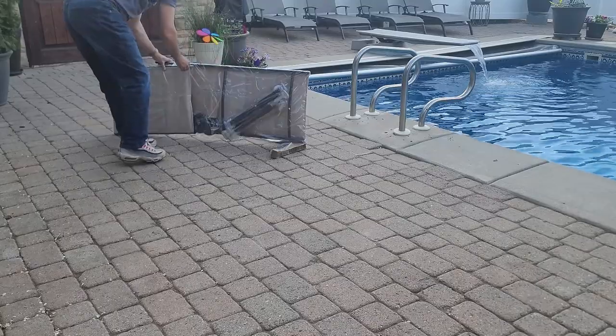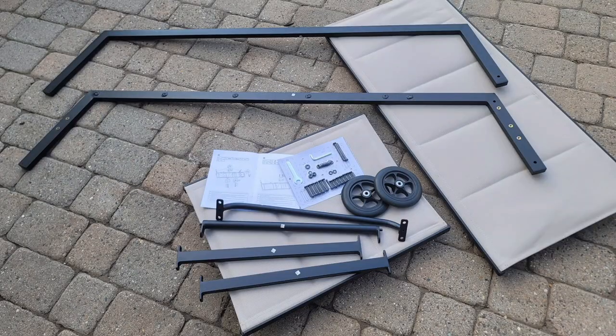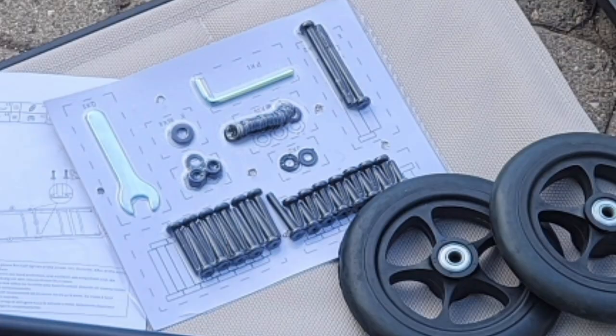The package arrived as a single box that included everything you'll need to put it together: frame, lounge seat, back, wheels, and an accessory kit that includes an Allen wrench.